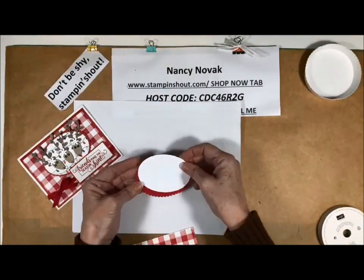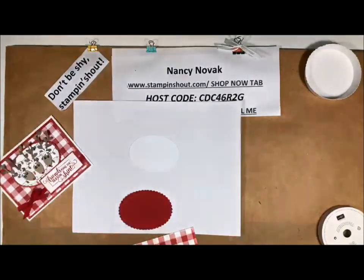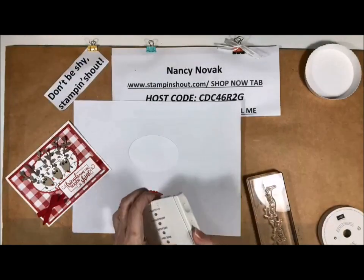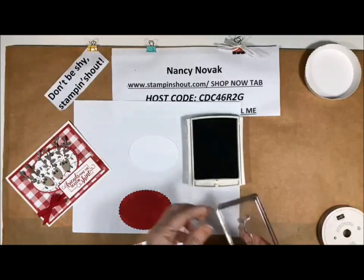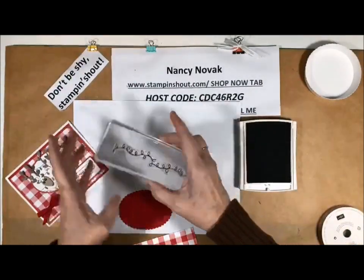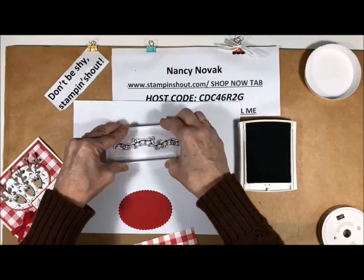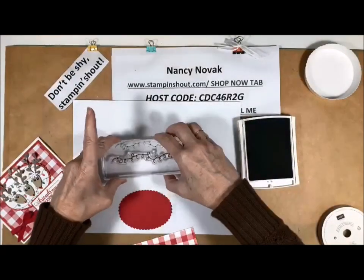Some more stamping we have to do is the lights. So I just took my basic gray ink and I'm going to put a couple of strings of lights on this oval. I just want to make sure my lights are hanging down, and we're going to do that three times — I think that'll be nice.